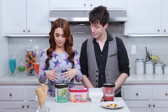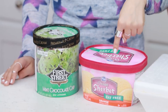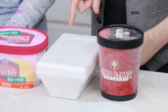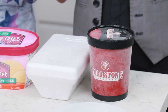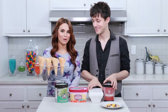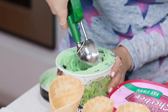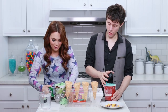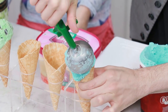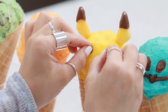For our ice cream we got a bunch of different flavors for the colors we wanted: mint chocolate chip for Bulbasaur, orange sherbet for Charmander, lemon custard gelato for Pikachu, and cotton candy for Squirtle. Now we're gonna take a big scoop, put it into our homemade waffle cones, and add our decorations. Then just pick up your little candy melt decorations and place them onto your ice creams.